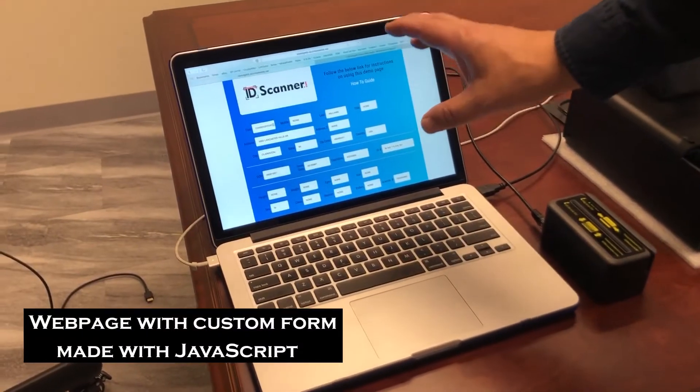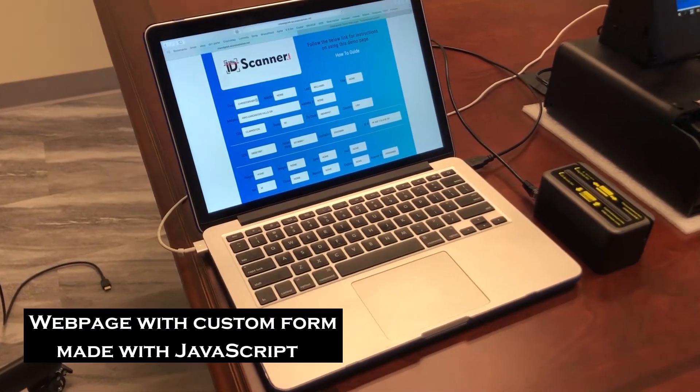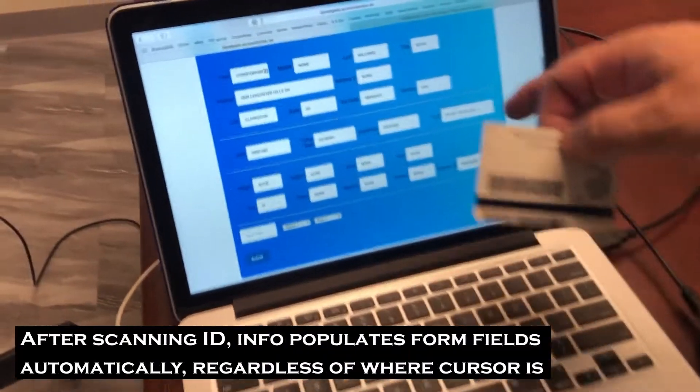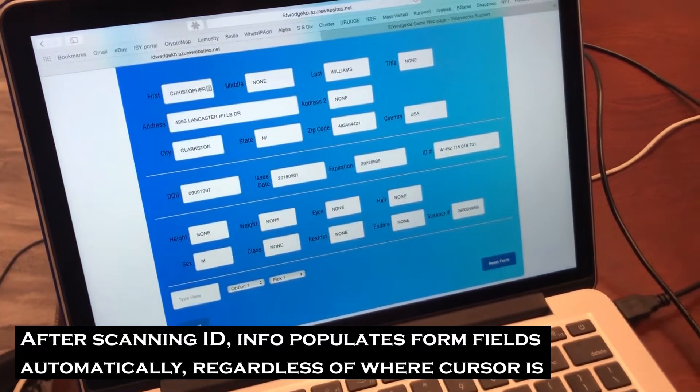We're demonstrating our latest web page, which has some JavaScript in it. So on all of these platforms, if you scan a driver's license, the information populates into the form regardless of where the cursor is.